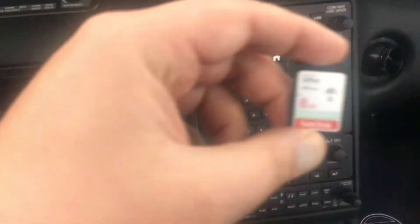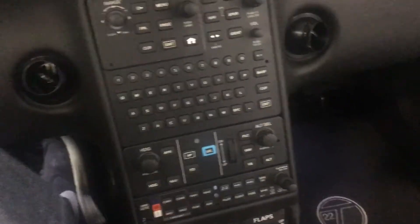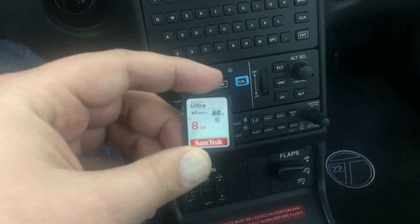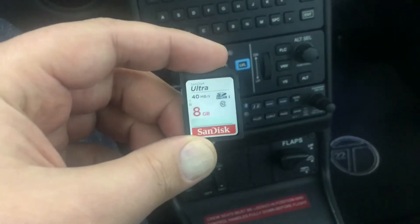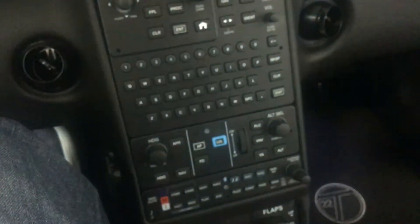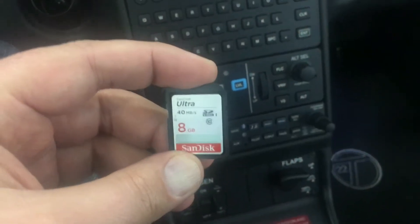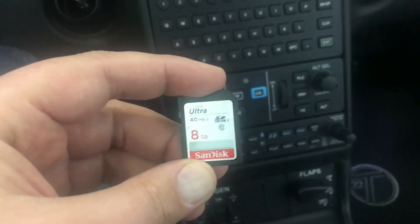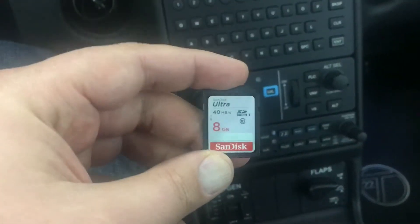This is a video tutorial on updating the Garmin NXI package on the G6 Cirrus. I have downloaded all of the databases: obstacle, terrain, nav databases, charts, safe taxi, airport tour, all that stuff on this card — and I only need to do it on one card.